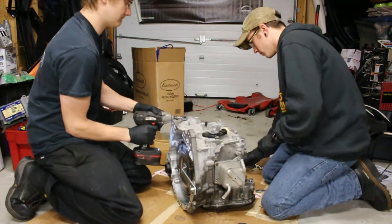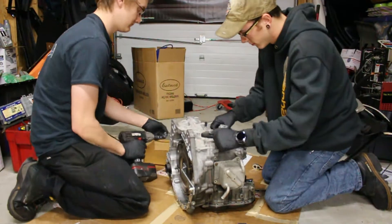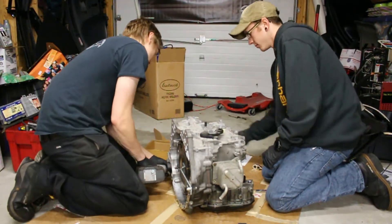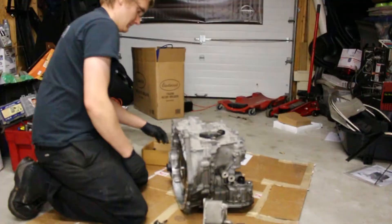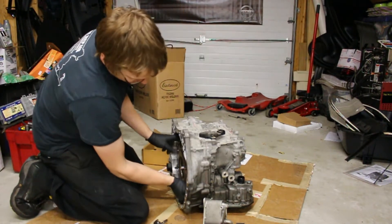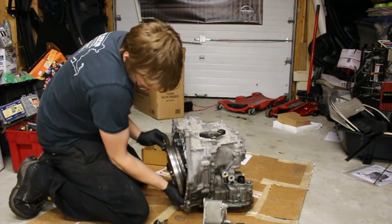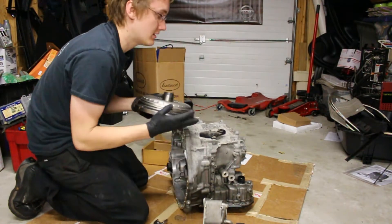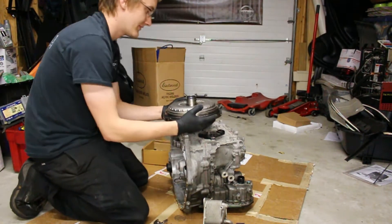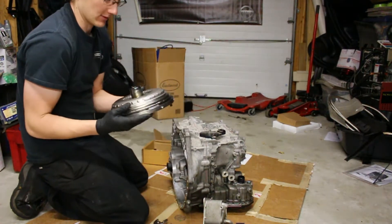This is the torque converter, which is typically full of fluid — but this one is empty. The torque converter is empty, besides the fact that it's a CVT. You can look torque converters up online to learn what they do.